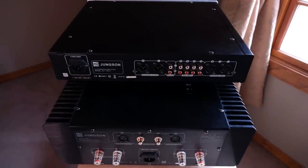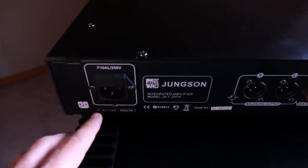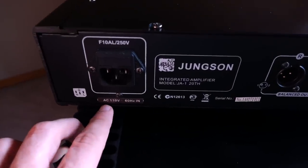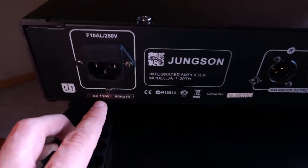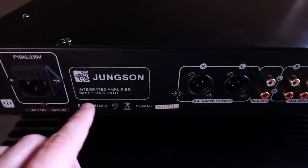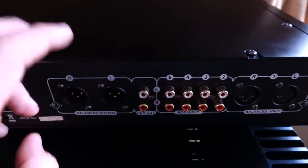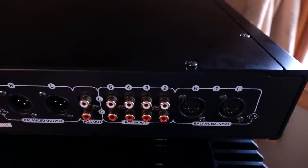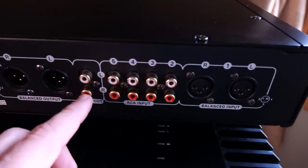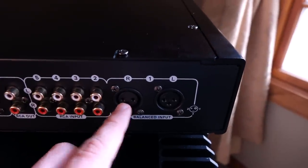Here's the back of the stack, starting with the preamplifier. To our left we have the IEC inlet for the power cord — it's important to note that when you order from China, specify your local voltage from the drop-down menu on their website; mine is 110V. We have our balanced output — remember, this is a natively balanced circuit, so that's where you'll get the best performance. There are also a number of RCA inputs, an RCA output for a subwoofer, and balanced inputs.